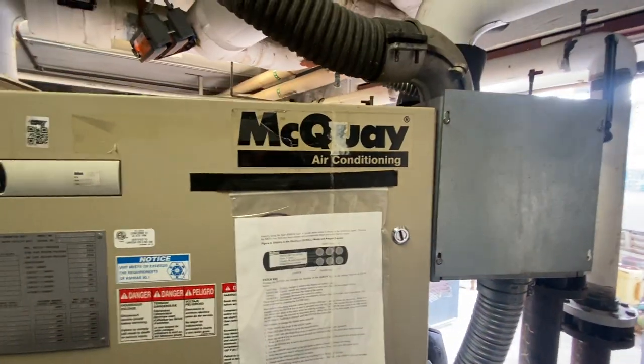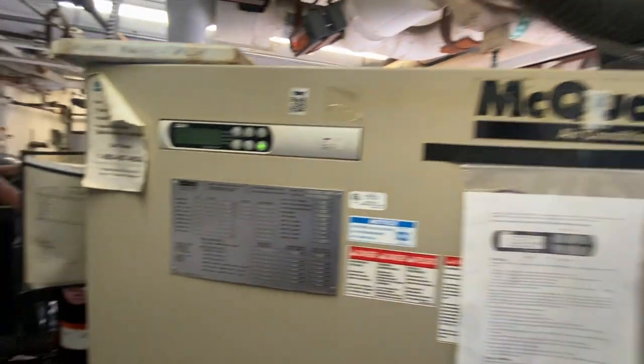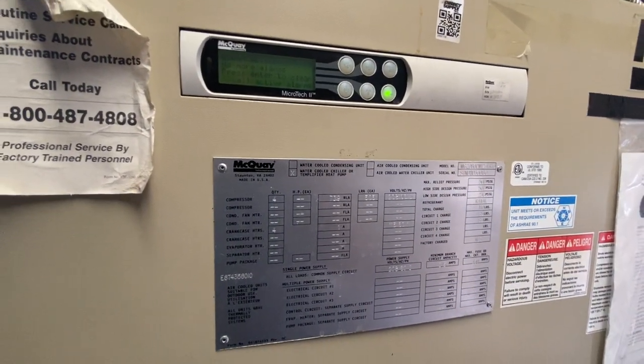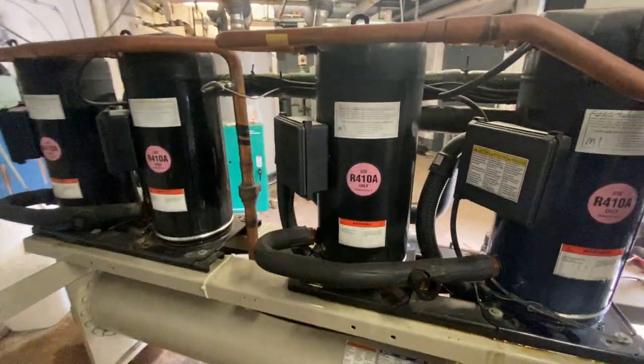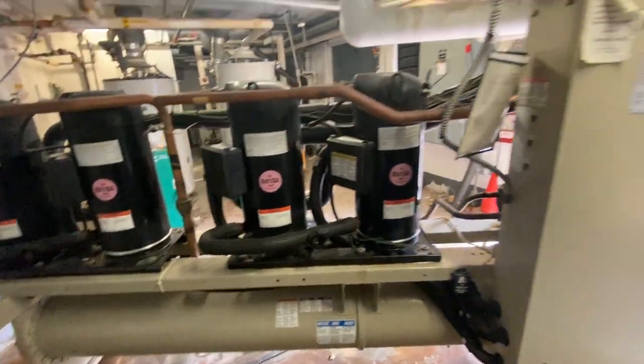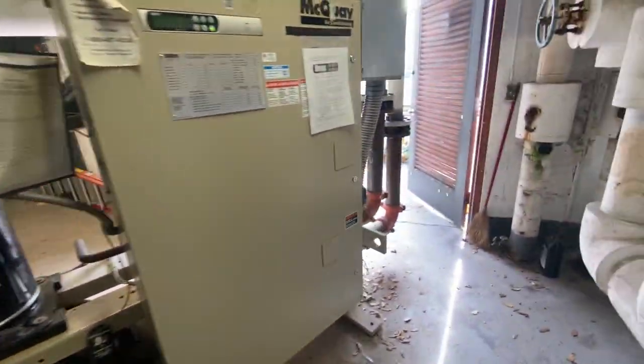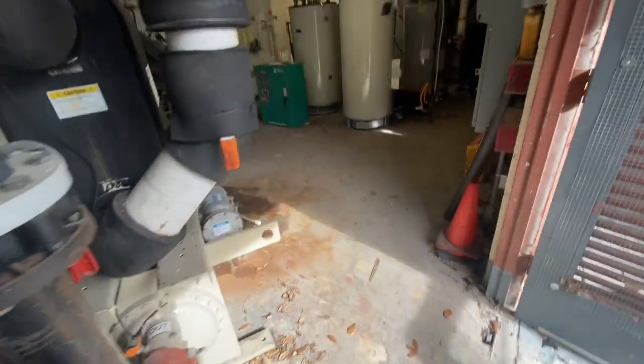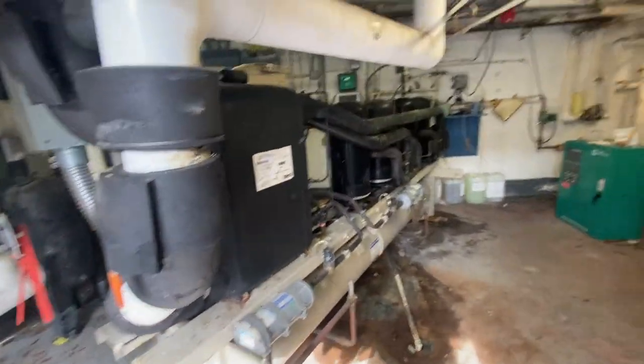This here's a McQuay chiller, and it's running 410A. That's pretty much it — just a little tour of how the system works. It's pretty basic.